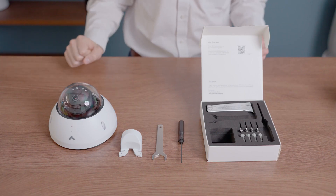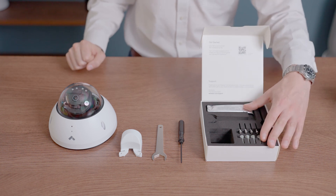Each Verkata camera comes with a mount plate, a mounting template, a T10 Security Torx screwdriver, and standard hardware. Also included is a setup guide that outlines tips for fast and easy installation.